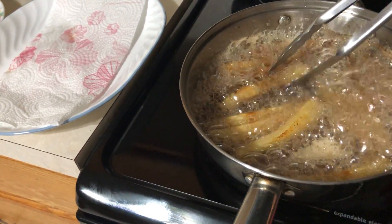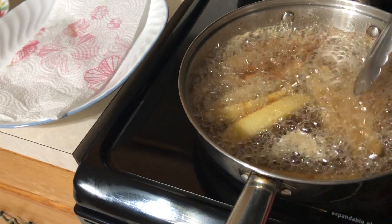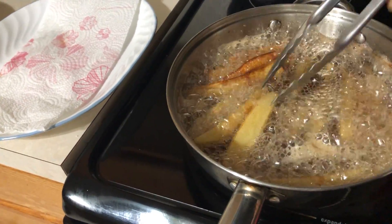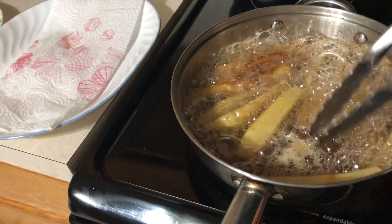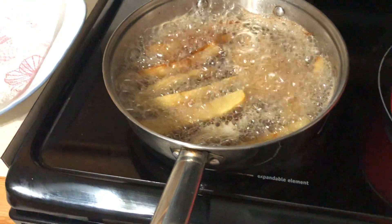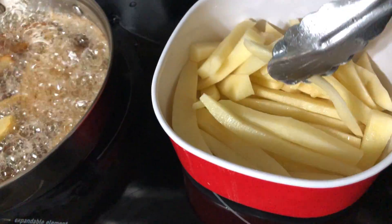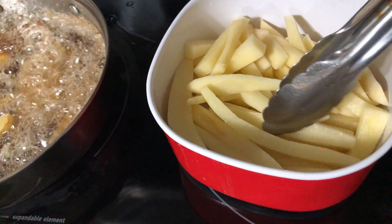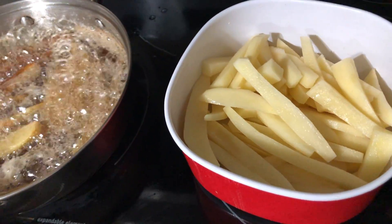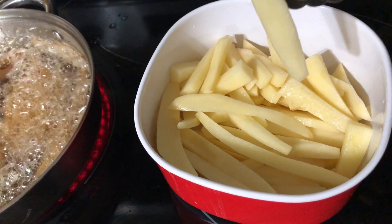As long as the fries are already golden brown, that's it. If you have a lot of potatoes, try to cook homemade french fries. This is the way that we slice the potato — we call it finger size.